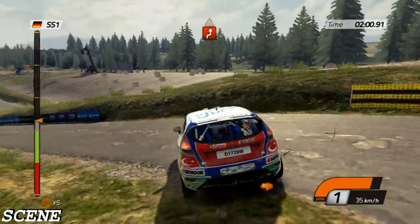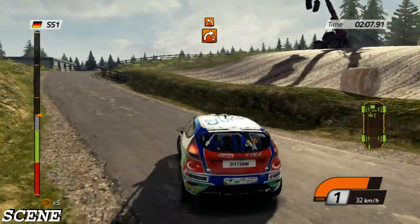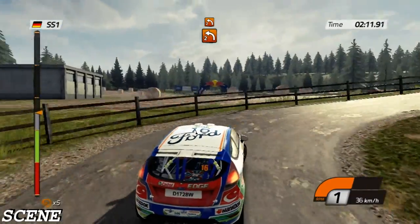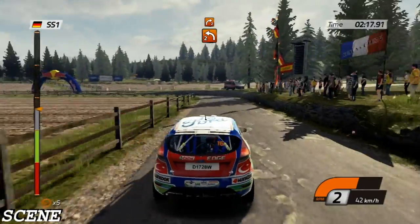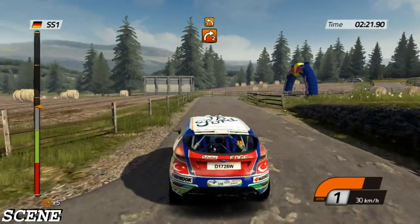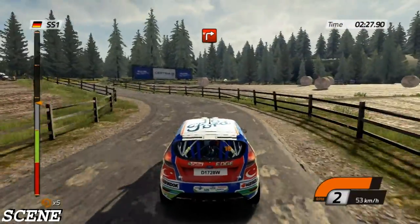Left three, then right four, right three, hairpin right into left two. Then right-left chicane. Careful, danger and right. Left two, then left two, into right two. Left three, junction turn right, handbrake.